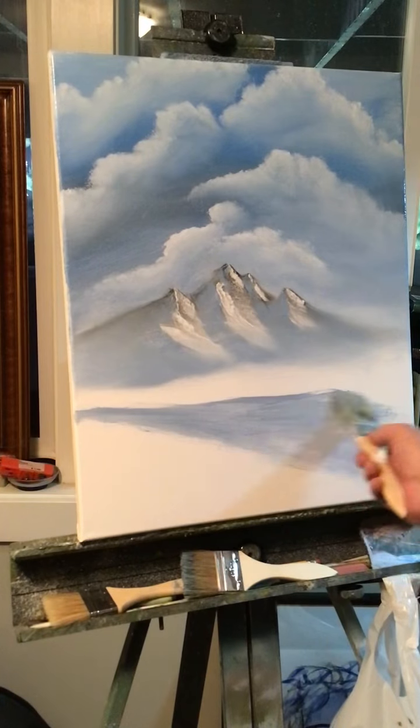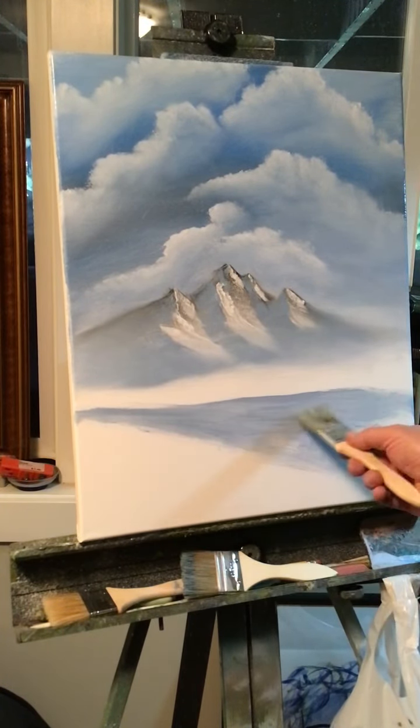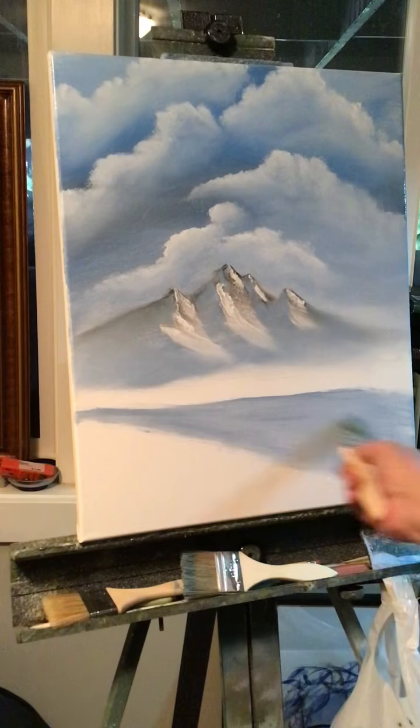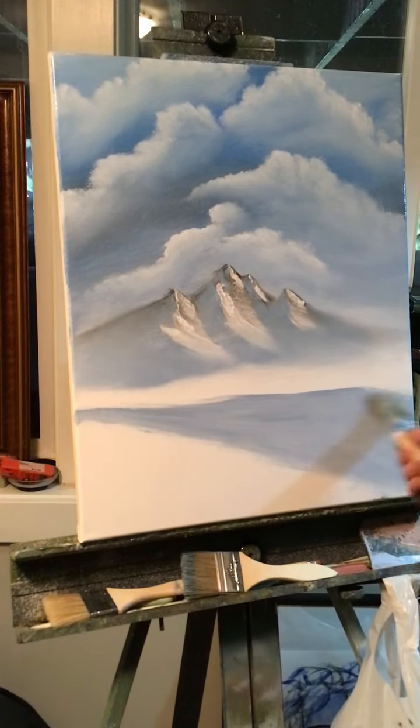And then I can line some trees on the river. That looks kind of cool I think.